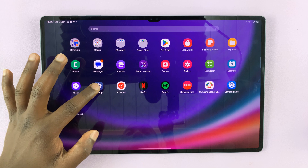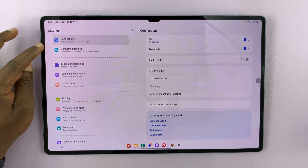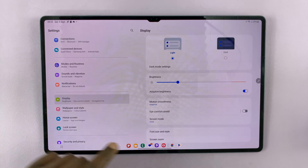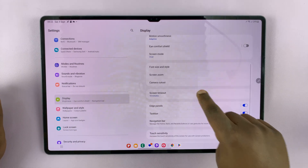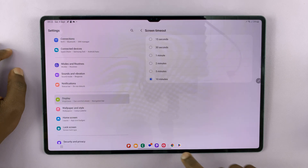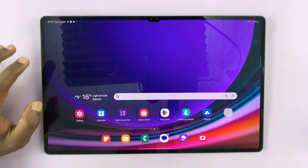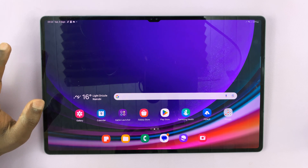You won't get this option in the main settings. Normally when you go to screen timeout inside display settings, there's no option for never. So the only way to have this option is to go into developer mode, or developer options.